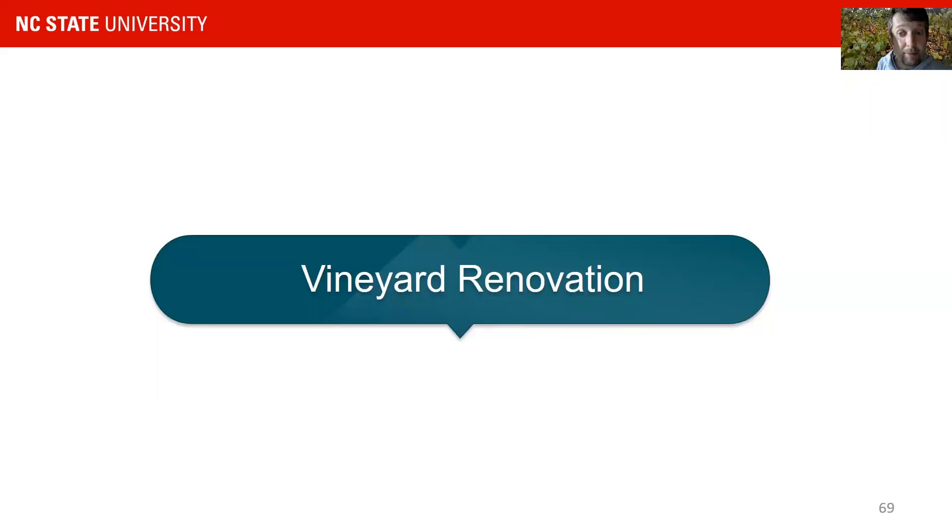Hello again, my name is Mark Hoffman. I am the Small Fruits Extension Specialist at NC State University, and this is the third part of our series on muscadine pruning, training and renovation. Today we will talk about vineyard renovation.